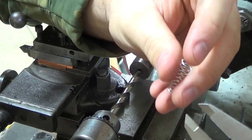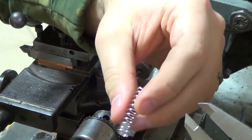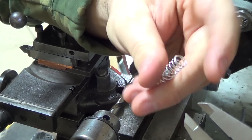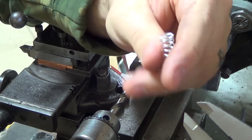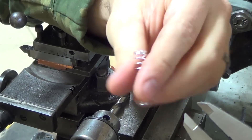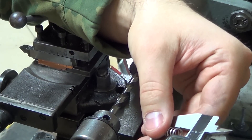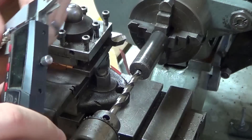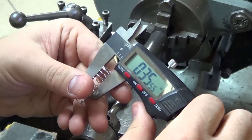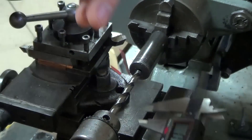Before I go any further, this is what I'm drilling to — this is the spring that I have on hand. I'm sure you could use a bigger spring if you wanted to, but this is the largest spring I could find in my junk box, about three hundred and fifty-five thousandths. Somewhere in that range, that's what I'm shooting for to get a nice sliding fit inside of here.